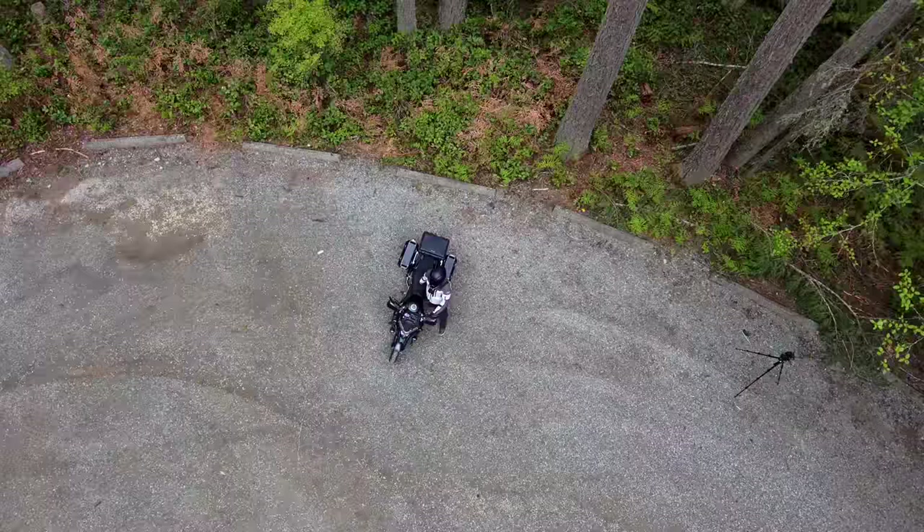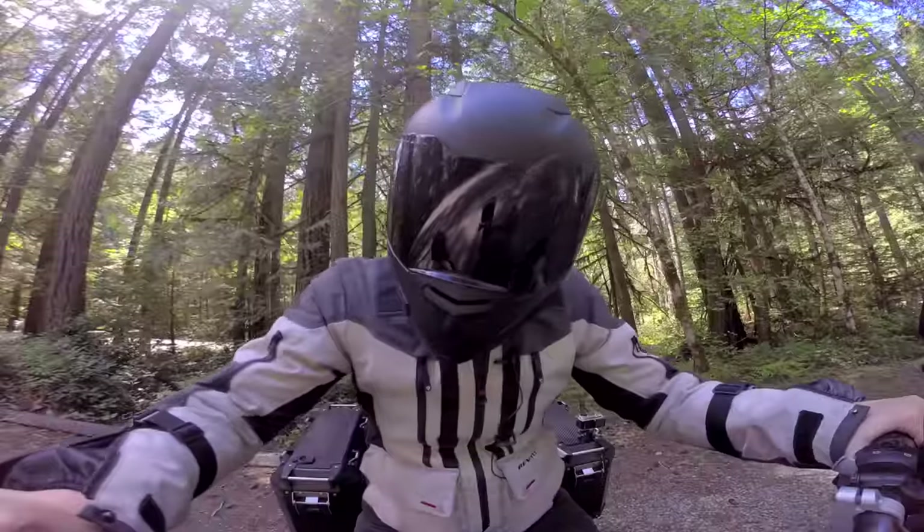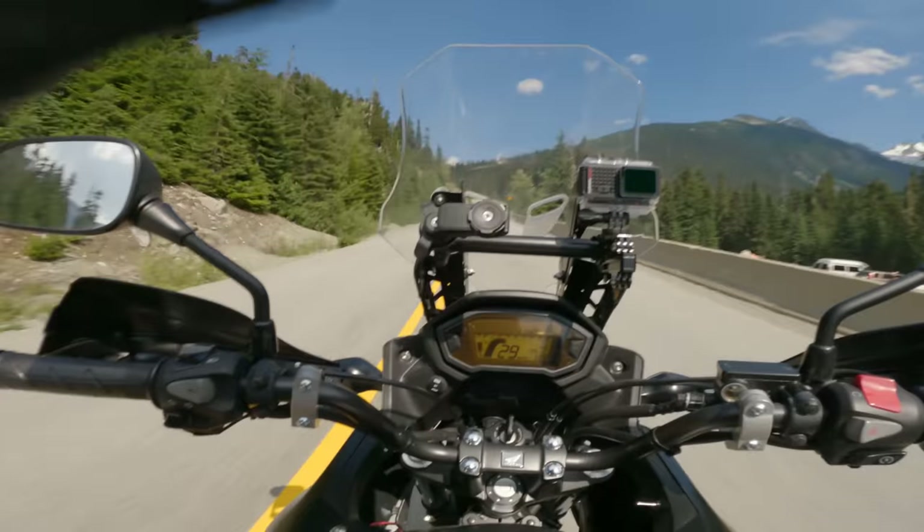Is this thing on? Is this on? On. How about this one? On. Yep, they're all on. Good, now I can finally ride.